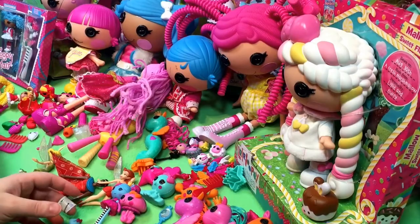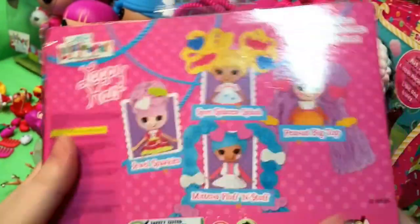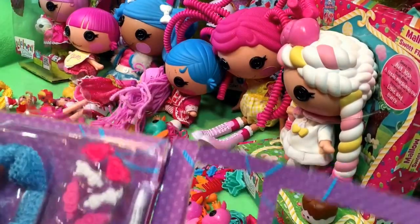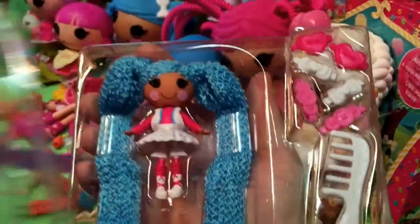I really like the one episode where Pixie makes the special trees for the littles with Spot, including a — what? A crayon tree. No, blossom. Blossom does it. She does a crayon tree.